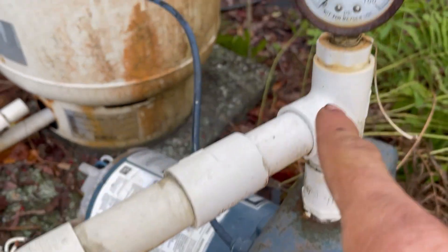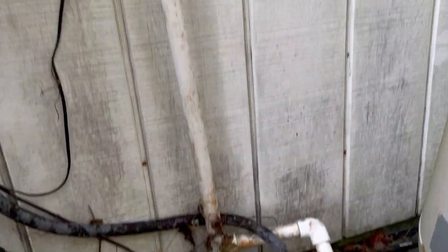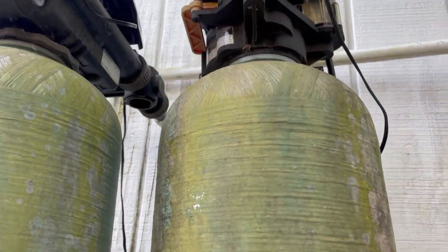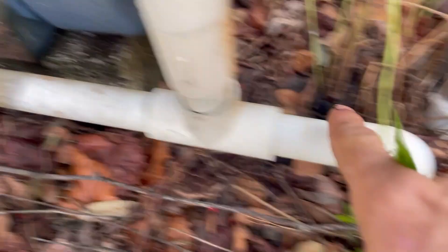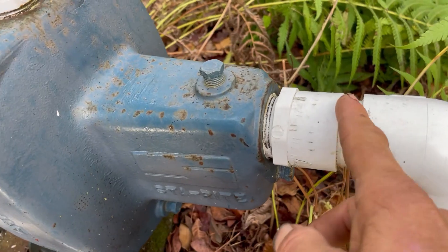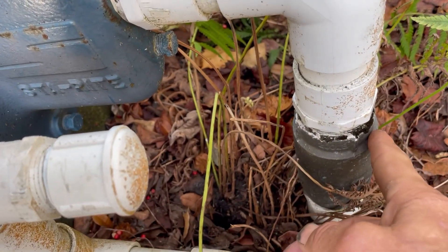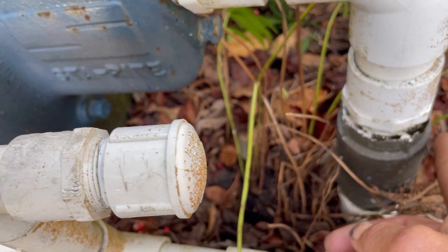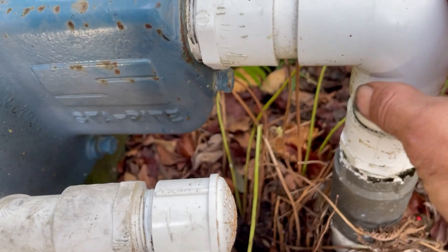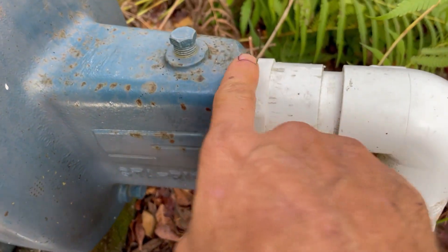The line coming in from the well, that's our line coming back out going down — picking up the pressure tank as well as our softeners — and the line coming back through is going to the house. We're going to cut this thing loose right plumb with that, because we're going to have to back the fitting out of that check valve. We do not want to leave that check valve off — that's what keeps the water in the system from the well.